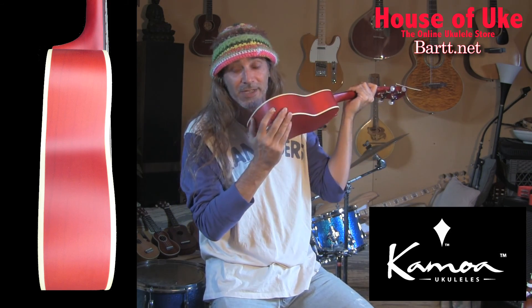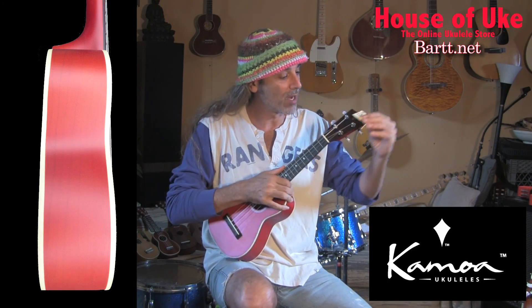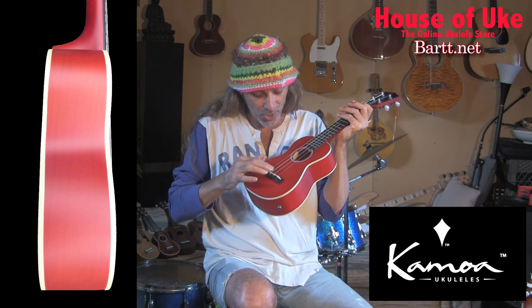Plugs in right down there. So this is the concert size, the middle size of the three. By the way, it comes with Aquila strings. And this low G here, it comes with a low G, which is a wound string — a metal string — on the low G.